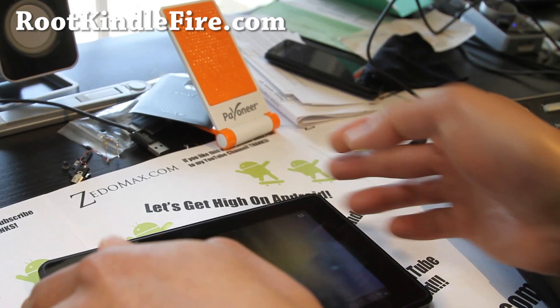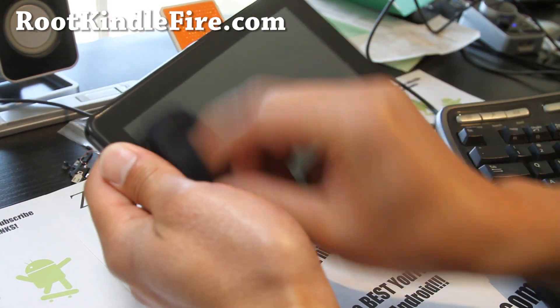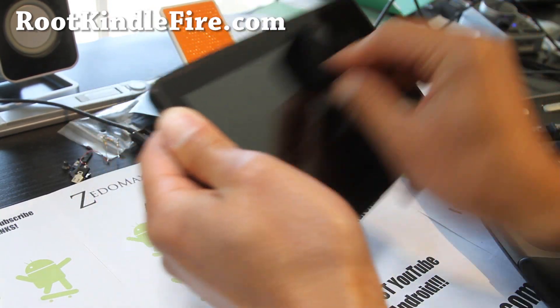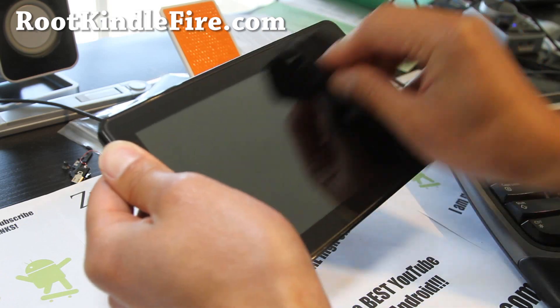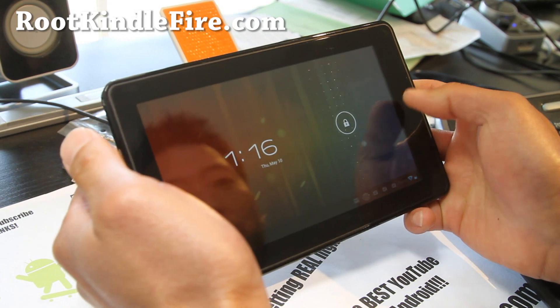Hi folks, this is Max from RootKindleFire.com. I've got another ROM review — this is CM9 Reloaded. I had a review of this earlier where a lot of things were not working, like video decoding and stuff like that, but now it's fully working.